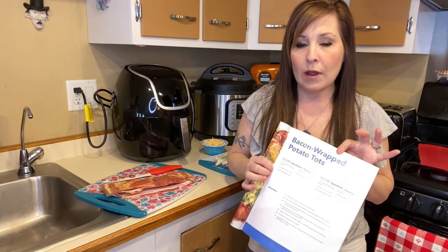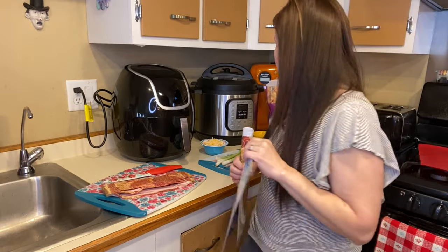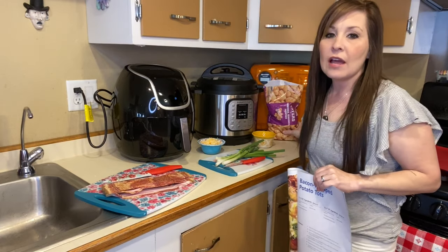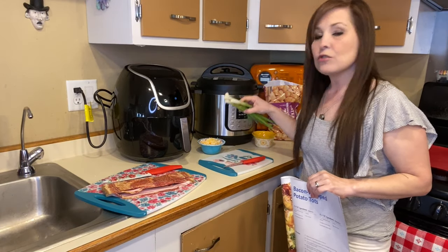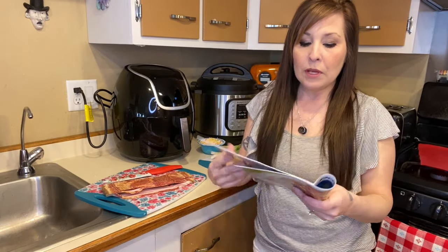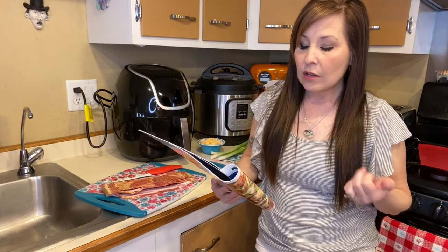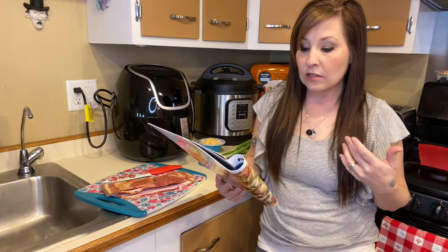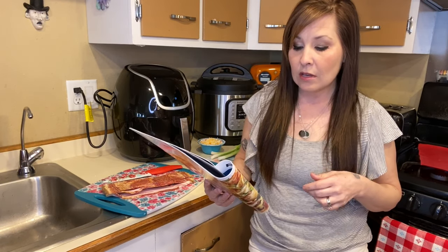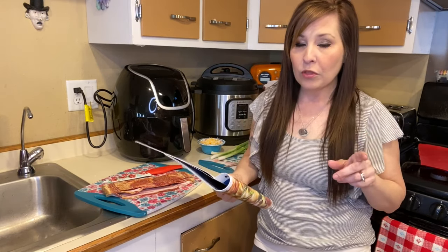We're going to get started right now cutting up the things that we need. I have my cheese measured out, my tater tots ready to go, my scallions ready to be cut, and the bacon I'm going to be cutting in half. The recipe for a two to three quart air fryer serves two people and calls for a 16 ounce bag of tater tots, 12 ounce medium size bacon slices, and a quarter cup shredded cheddar cheese.